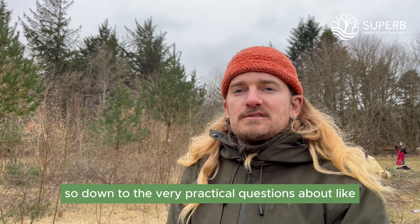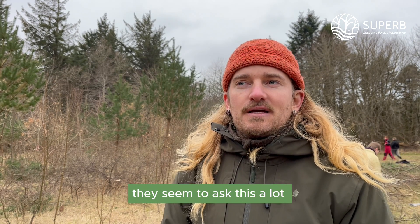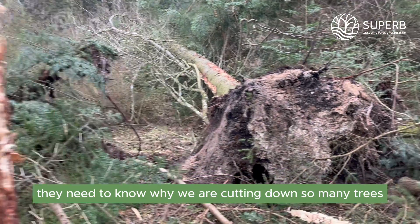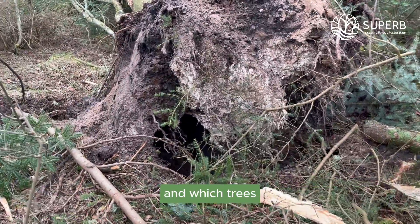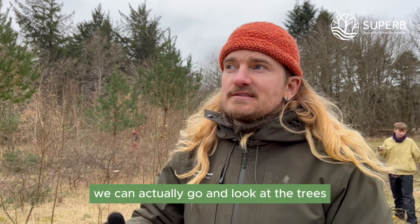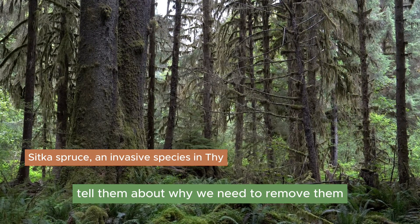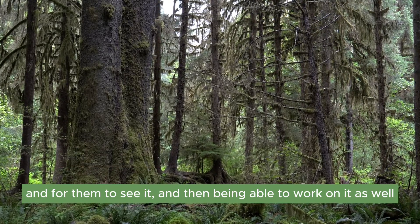Down to the very practical questions about like, why do we do what we do — they seem to ask this a lot. Some of them are concerned that we are cutting down too many trees. They need to know why we are cutting down so many trees and which trees. But then we actually start again being practical about it. We can actually go and look at the trees — what are considered invasive species here — and tell them about why we need to remove them.